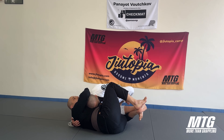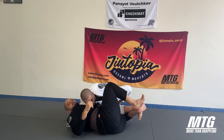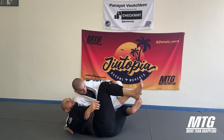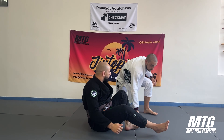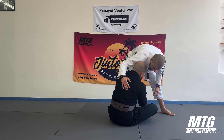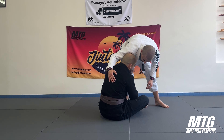I cannot allow myself to be stuck in this position. When I see the guy tries to flatten me out and I don't do anything, when he close-faces me, pretty much everything is over because of his head position — I cannot free myself.